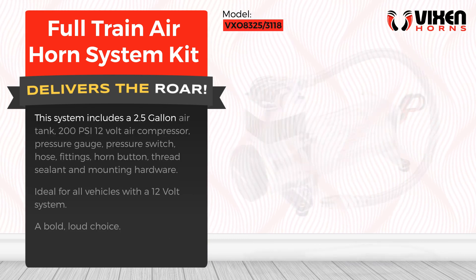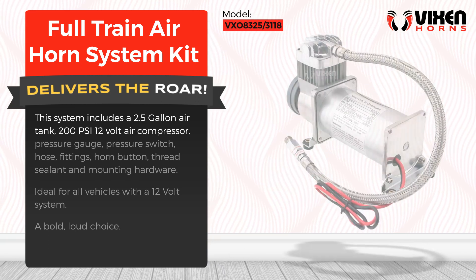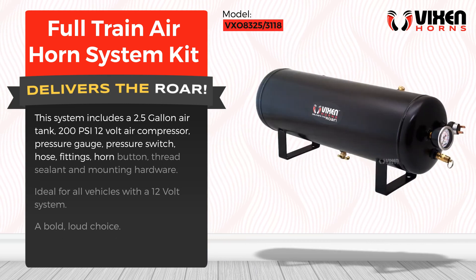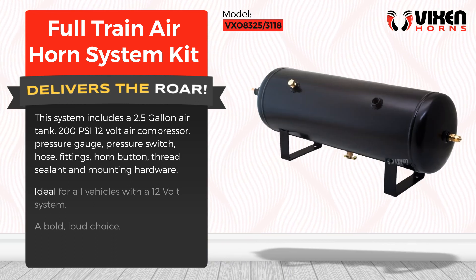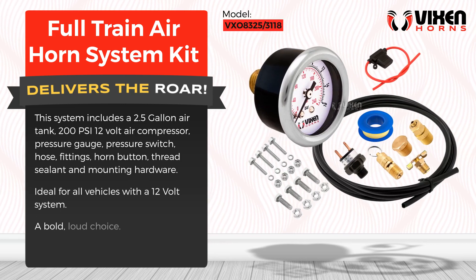This system includes a 2.5 gallon air tank, 200 PSI 12-volt air compressor, pressure gauge, pressure switch, hose, fittings, horn button, thread sealant, and mounting hardware. Ideal for all vehicles with a 12-volt system. A bold, loud choice.